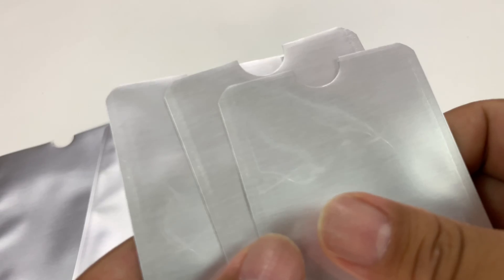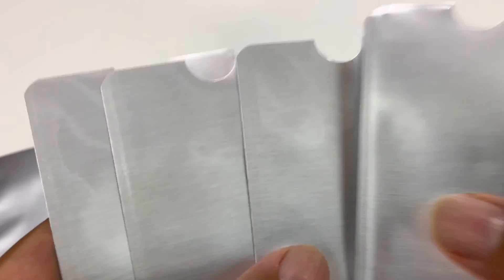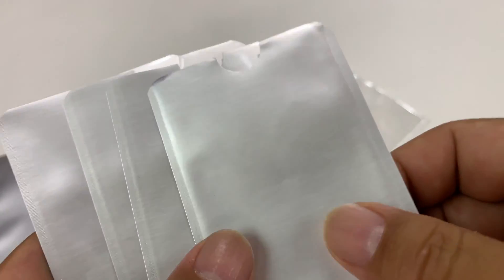And then you get these little credit card size sleeves — you get four of these and two of those — because there are radio frequency chips in credit cards. So the tap to pay.